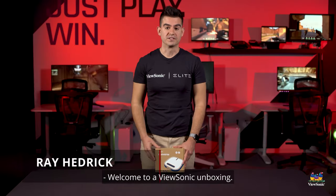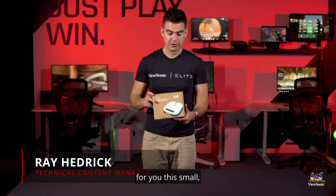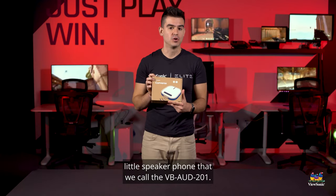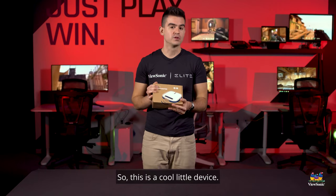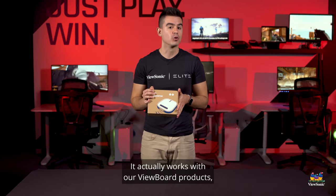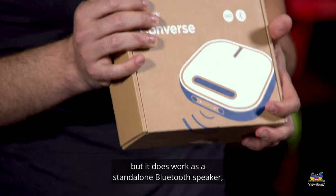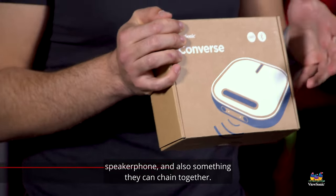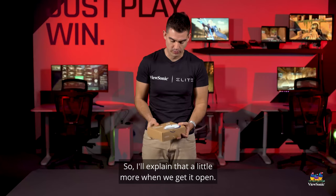Welcome to a ViewSonic unboxing. My name is Ray and today I have for you this small little speaker phone that we call the VB-201. This is a cool little device. It actually works with our ViewBoard products but it also works as a standalone Bluetooth speaker, speaker phone, and something you can chain together. I'll explain that a little more when we get it open.